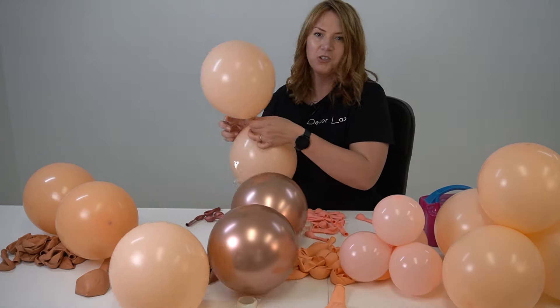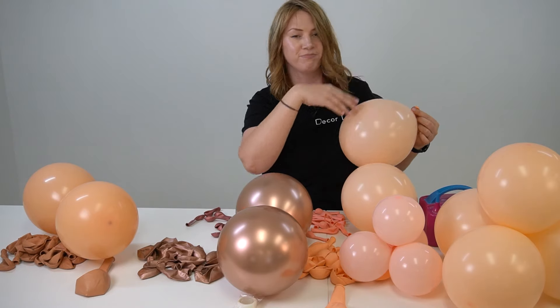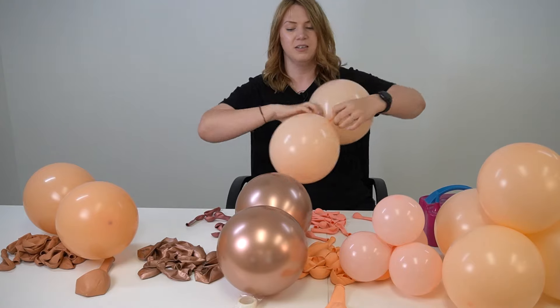This is just not working for me, so I'm going to tie the balloons together in pairs and then make the garland with twine instead.